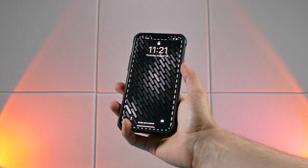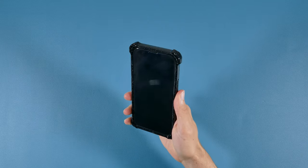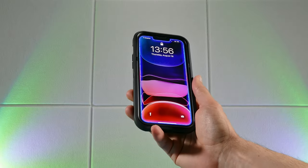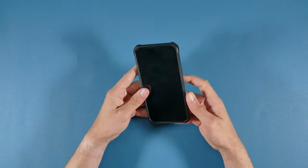I'll be testing these cases out on my iPhone 13 Pro Max, but I'm certain some, if not most, of these cases will be available for the new iPhone models as well as some older iPhones, and I will list all the models it fits in throughout this review.